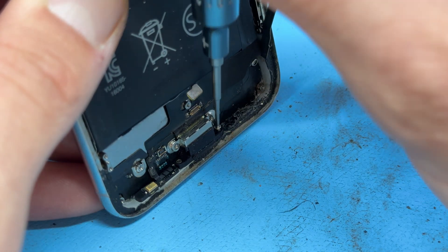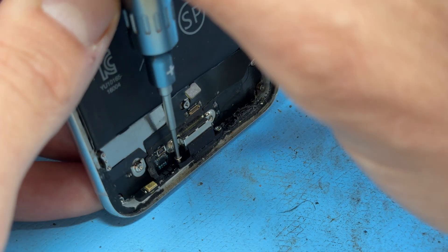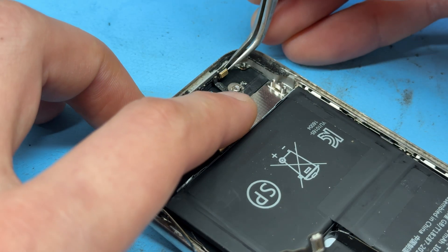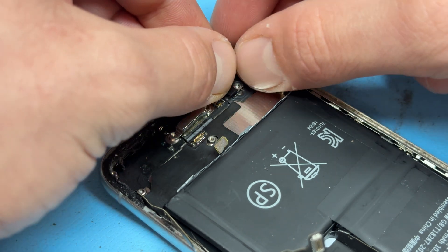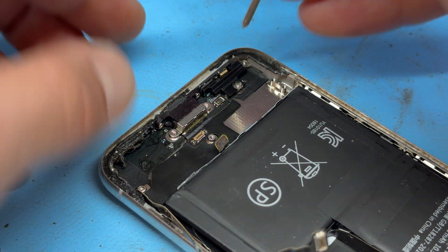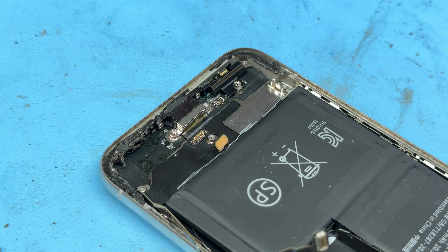Reinstallation is just a case of reversing the steps that we've just taken, starting off with these two screws in the bottom — make sure that they're in nice and tight. Now we can line up the microphone before getting the jig into place, a little plastic thing. That plastic shield there is held down with a standoff screw — secure that into place.